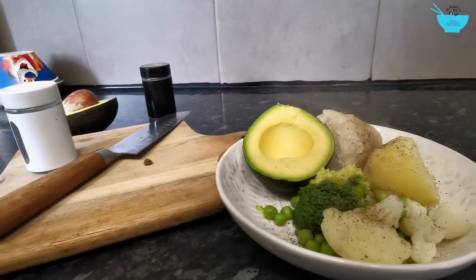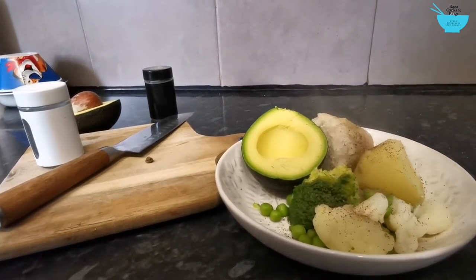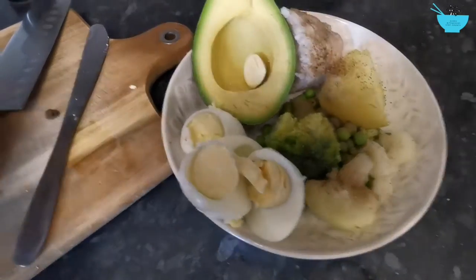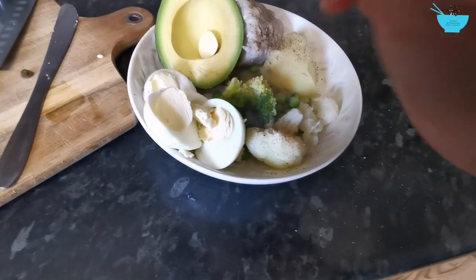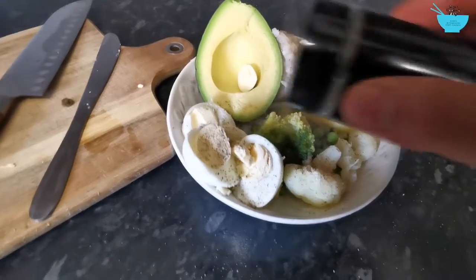I'm going to use some chilli sauce and some tomato ketchup, and that's all about it. Almost forgot about the boiled eggs — those need some pepper and salt too.